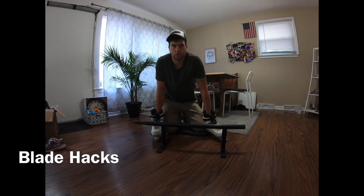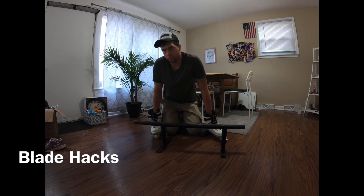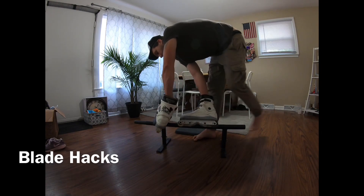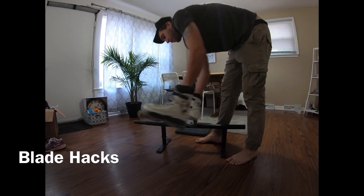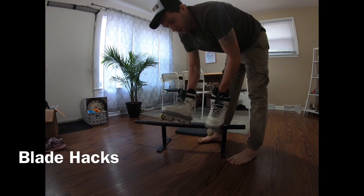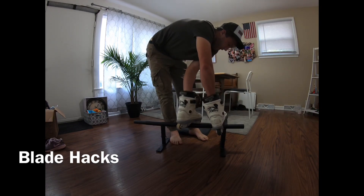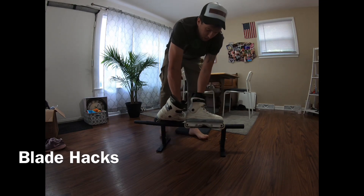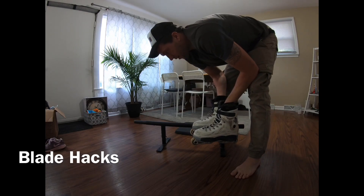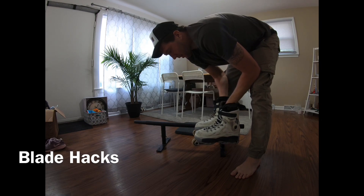Alright, Blade Hacks Chapter 1. To start out you're going to need to be able to do the four fundamental grinds, which are soul grind, royale, mizu, and porn star. I'm right-footed — if you're left-footed it's obviously going to be mirrored. If you've got those grinds down, you're definitely on your way.